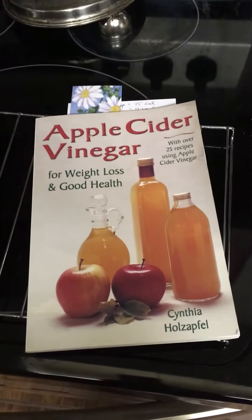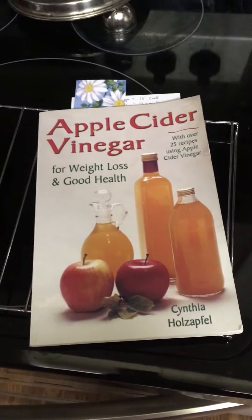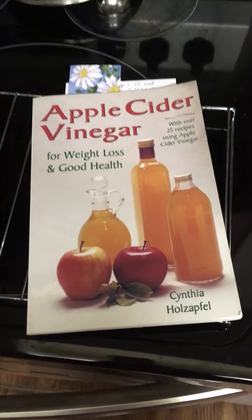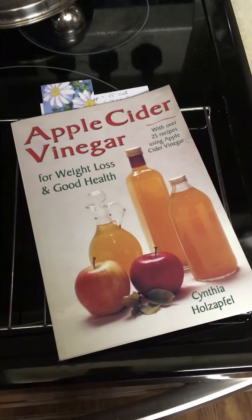I've been trying to upload my experimental recipe with vinegar candy. It's been like two days and it's only 36% uploaded. I don't know what's going on. Maybe those microbes on Venus are affecting my Wi-Fi.